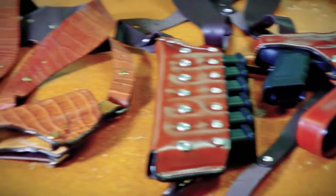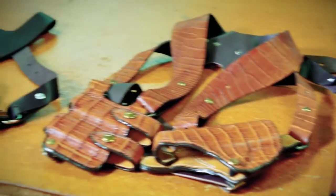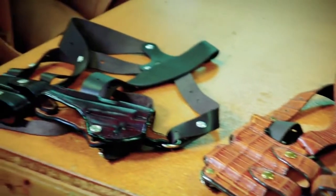Today we're going to talk about the Monarch shoulder rig. We did a video already for it — very popular. People seem to like the shoulder rig. It's one of Sam's most popular rigs. I've got one for the Glock; very comfortable. We wanted to do a video to show some variations and different things, and maybe answer some questions we didn't cover in the other video.